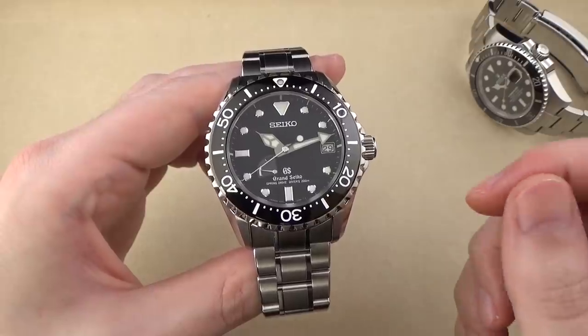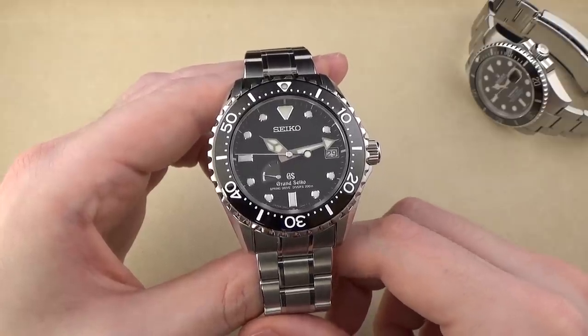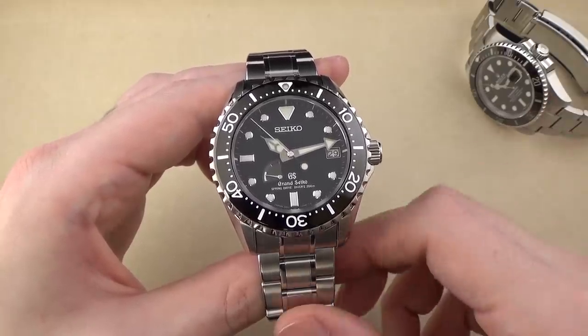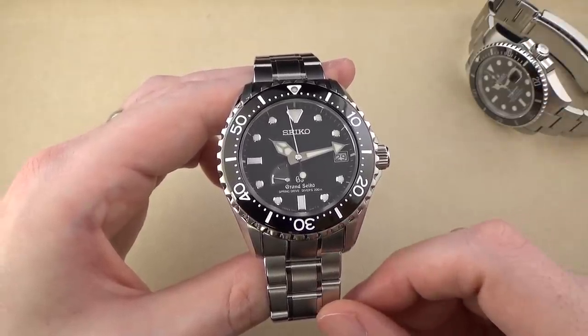I like the titanium — I have seen it — but I don't think I like it enough to spend an extra $1,000. I do like the stainless steel version just fine. If you want to go with the more lightweight titanium version, I wouldn't call you crazy — personal taste and preferences — but for me, I think I would just save the money and go with stainless steel.